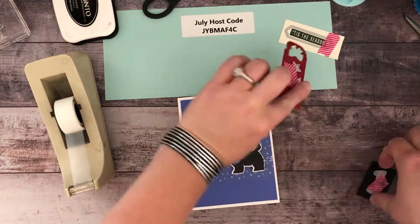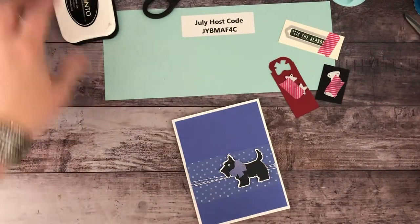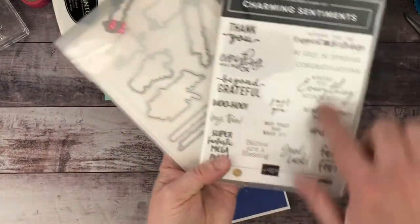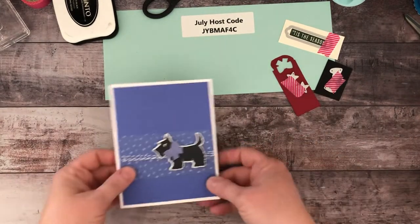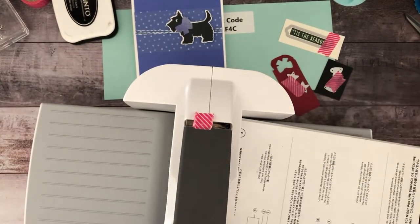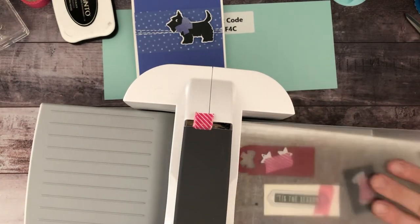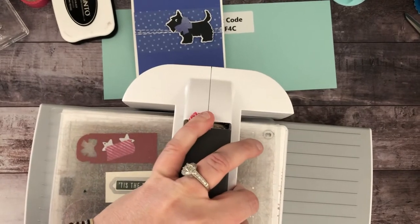I thought it would be fun to do some stars and hearts. These little die cuts are from the Charming Sentiments stamp and die bundle — it cuts out the sentiment silhouettes and each of the different texts, but it also comes with fun shapes, so stars and hearts are my favorite. I'm going to get out my Big Shot. Since everything's on washi tape, I can do all three of these at the same time instead of each one individually.